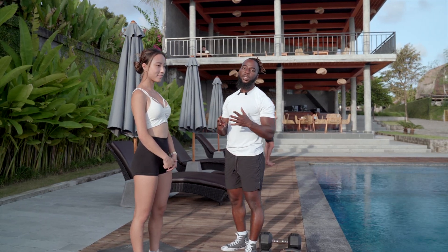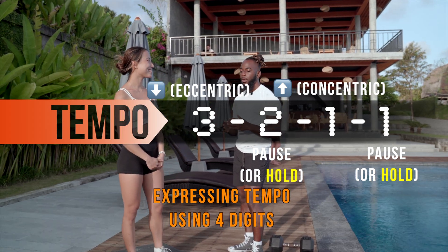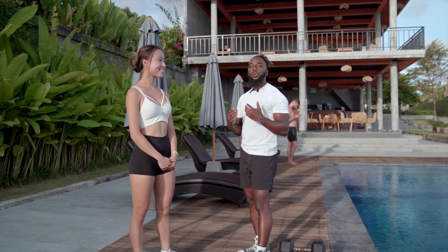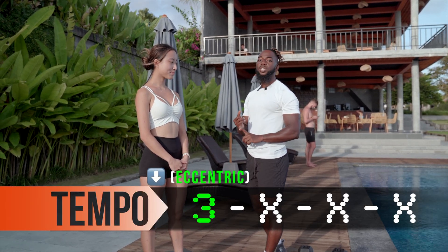Tempo is usually described in three or four digits, and we're going to talk about four digits. We want to use tempo to slow our movements down most of the time. So let's talk about the first digit, which is the eccentric.